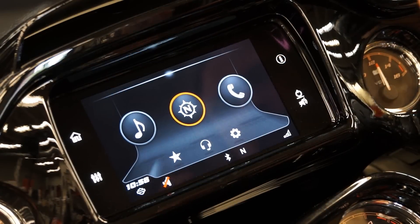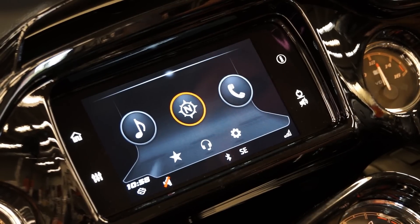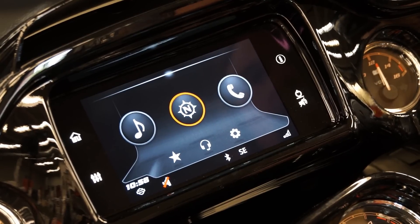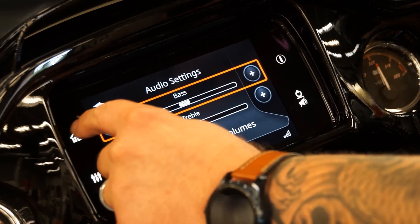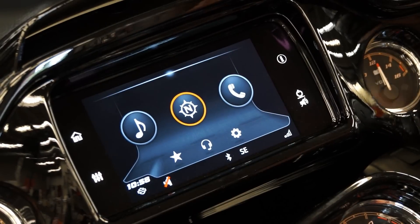Let's talk about the new look of the Boom GTS system here. This is made out of Gorilla Glass, so it's going to be the same as pretty much almost all of the cell phones out there. It is very nice and touch responsive, very quick. The system has been upgraded by about 50% speed, so it is very fast moving through now.